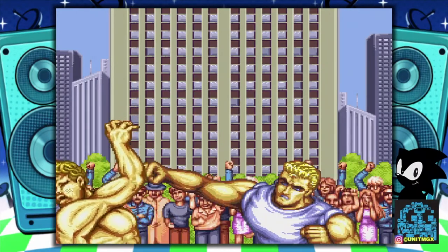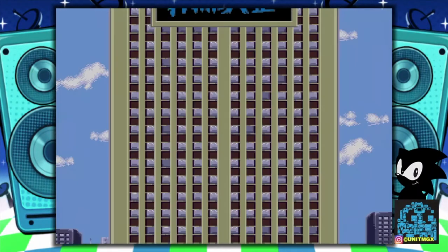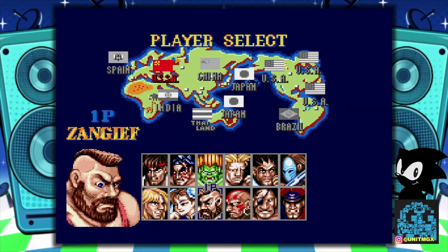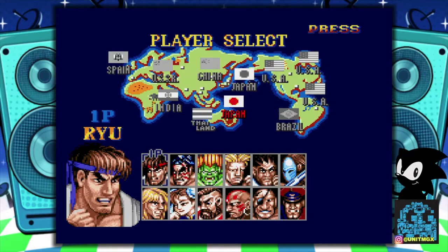Again, great intro to this game. But again, the sound for some reason I was having issues, so let's get started here. I'll be Ryu. Let's see who we're going to face — probably going to be Guile. Yep, Guile.